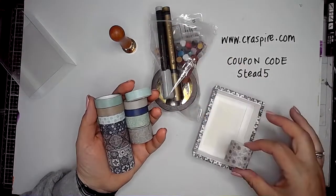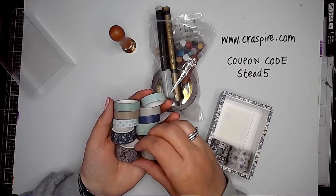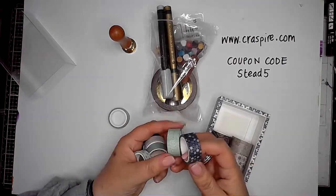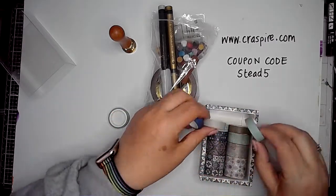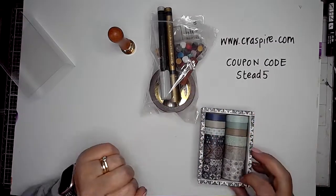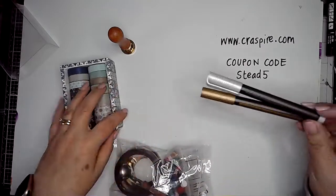They go right down to being quite a thin washi tape, perfect for using on art journal pages and other projects too. You could use them for collage fodder as well — let's face it, washi tape comes in useful for all sorts of things. And then probably the most exciting part of all was this little kit that came as well.